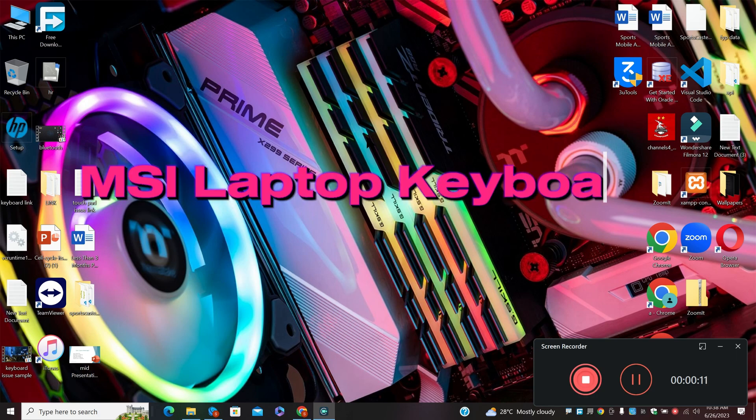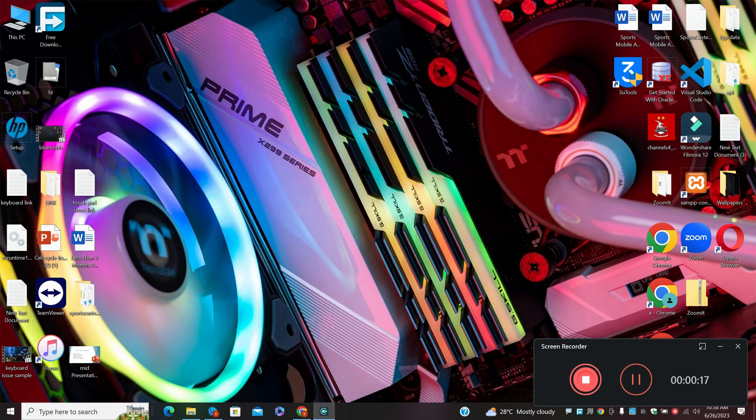Hello everyone. In today's video I will tell you about MSI laptop keyboard not working. So if you are fixing the keyboard problem in an MSI laptop, I will show you how to fix it.